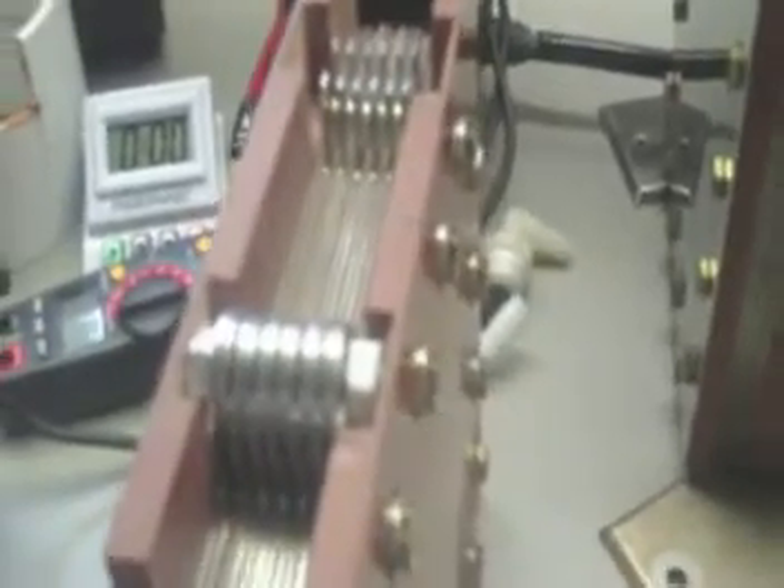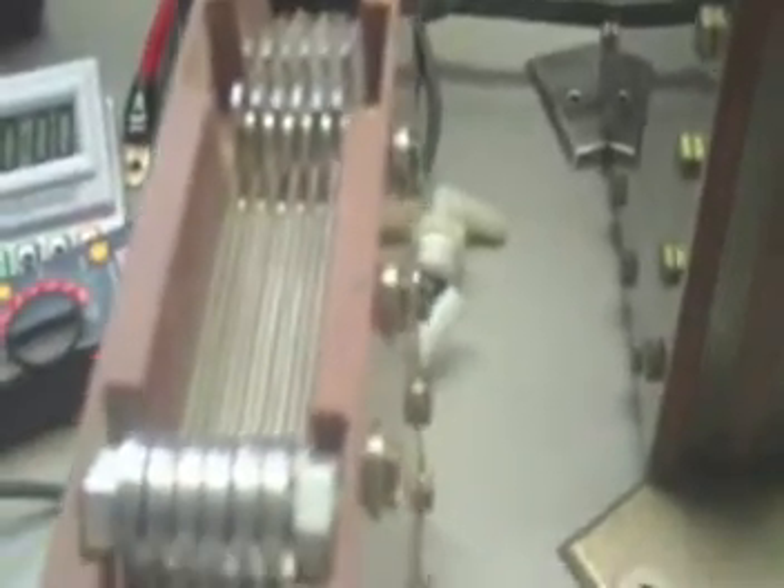I just wanted to show you guys and gals this thing I was playing with. I've seen this work in wet cell applications, but I can't get it to work in a dry cell. It doesn't have any neutral plates. It's just positive and negative, staggered, separated with gaskets, just like this.